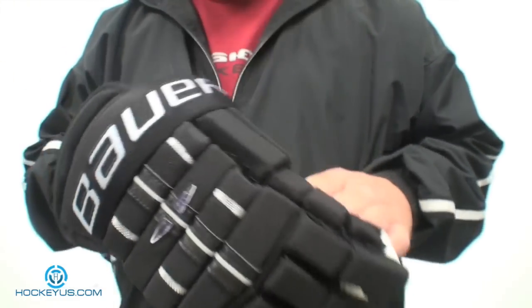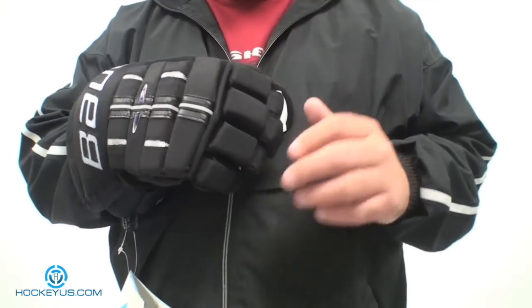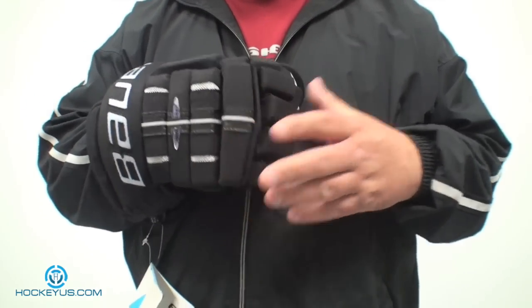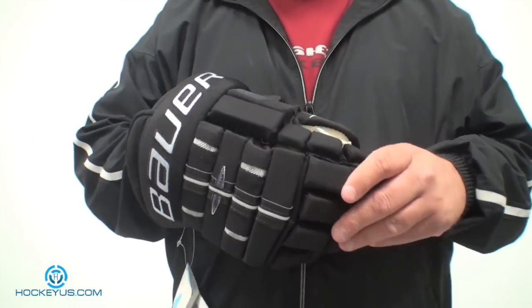They really didn't change much to the glove — the only thing they had to change was the logos. This glove retails for around $109 at most local retail stores, and sometimes you might find it a little cheaper or a little more depending on the size.